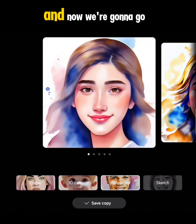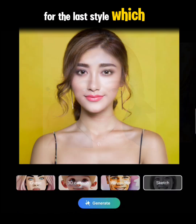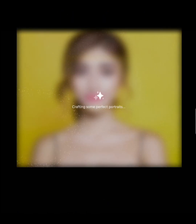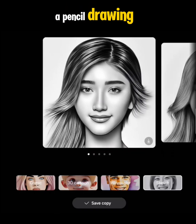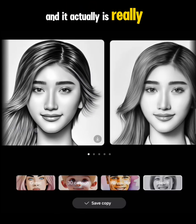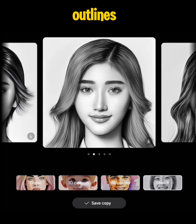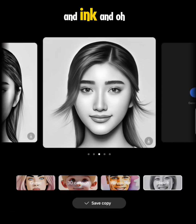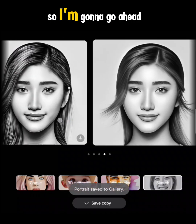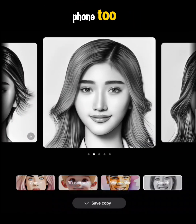Now we're going for the last style, which is Sketch. Sketch is usually black and white and recreates your portrait like it was sketched with a pencil — a pencil drawing. It's really cool. Look at those hard lines on this one; this one has a lot more soft lines; and this one looks like pen and ink. I love the last one more, so I'm going to go ahead and download that to my phone too.